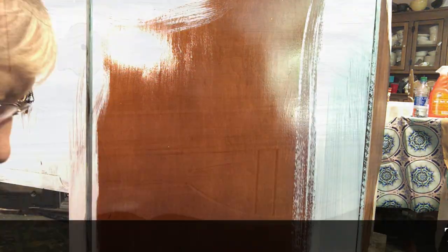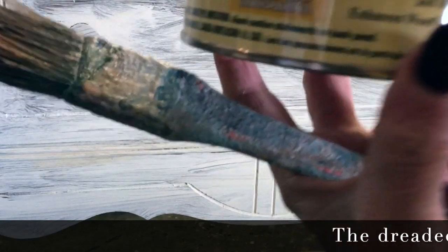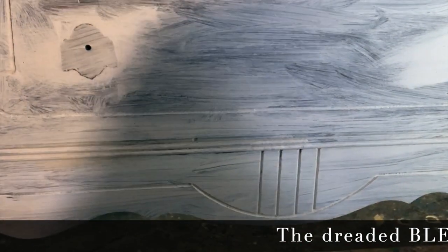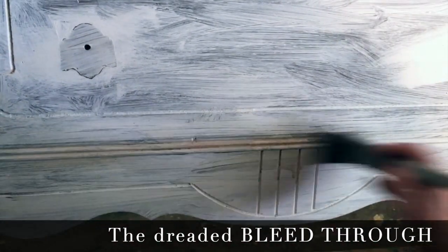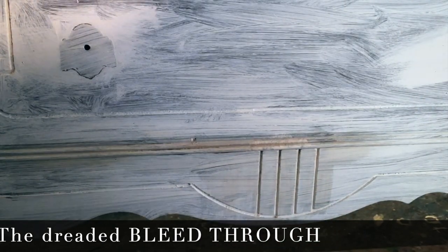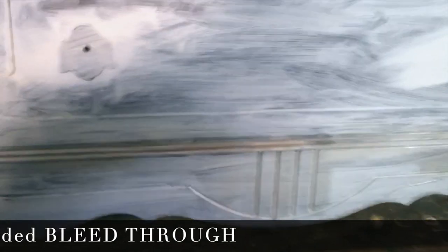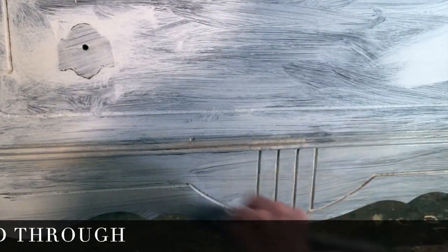Next I had a problem — the dreaded bleed-through. Bleed-through is when tannins, oils, and finishes come up through your paint and make it look pink. To prevent it from continuing to bleed through, I painted the whole thing another coat of shellac, especially in all those detail areas.